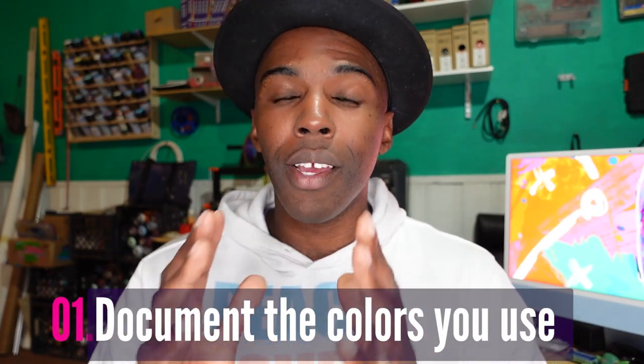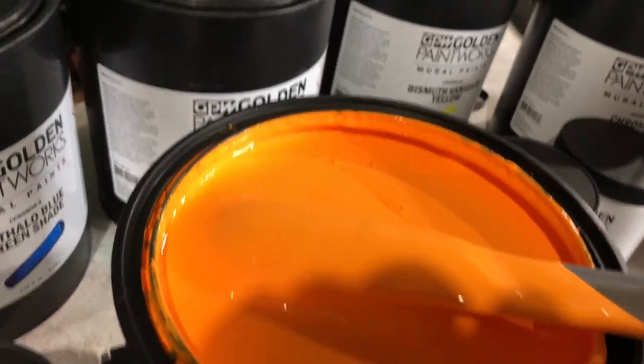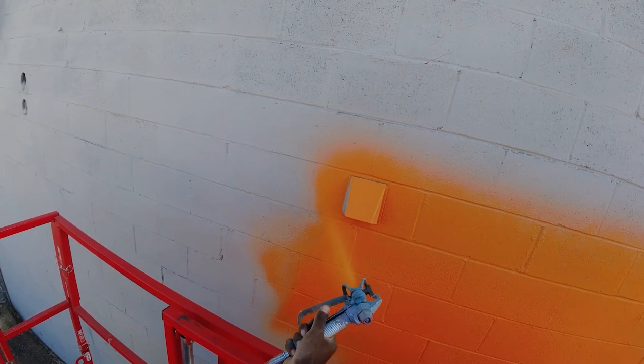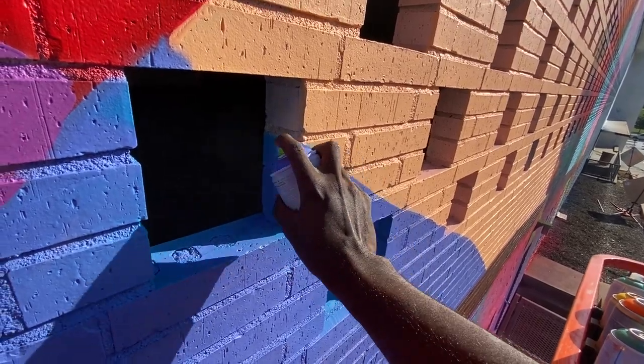Tip number one is remembering the colors that you use. Whenever you're doing a project and painting a mural, you want to make sure that you document all the colors you're using. Whether you're using spray paint or latex paint, document all the different brands and colors. That way, if you have to go back and paint over a section, you're using that exact same color and not guessing. It's also helpful to keep receipts at the paint shop, or even get an account, because paint shops will sometimes tell you what colors you bought during a certain project.